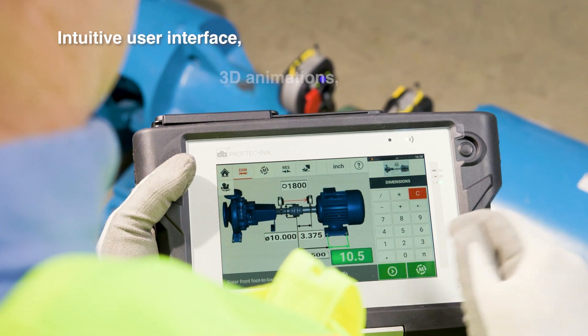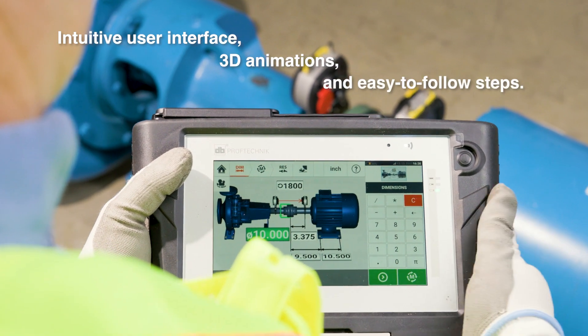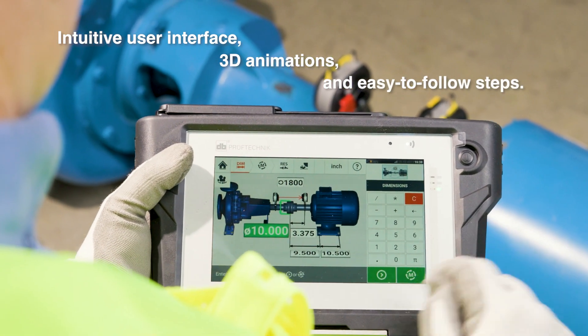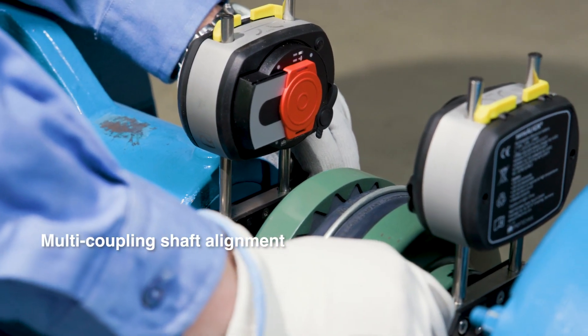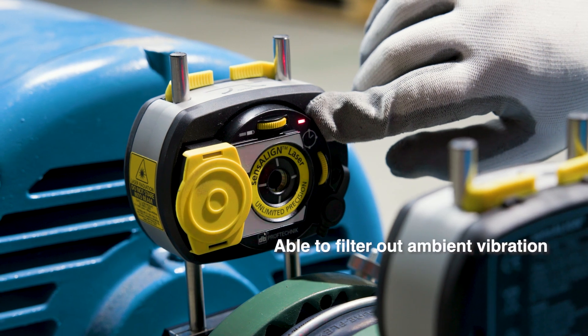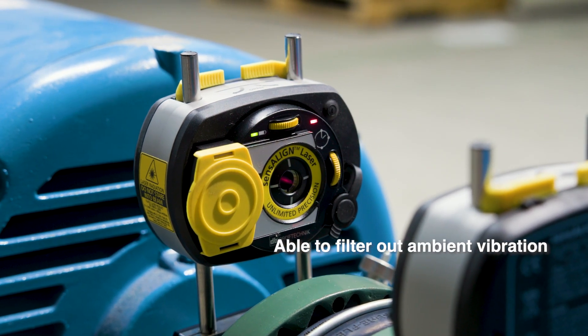Let's look at some of the standout features. The intuitive user interface, 3D animations, and easy-to-follow steps make it accessible to technicians of all skill levels. The Roto-Line Touch is capable of multi-coupling shaft alignment and is able to filter out ambient vibration for the most precise results.